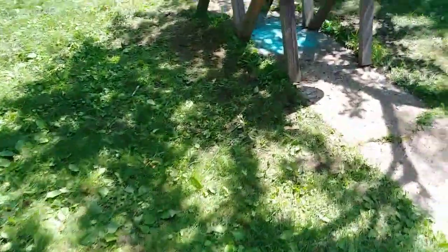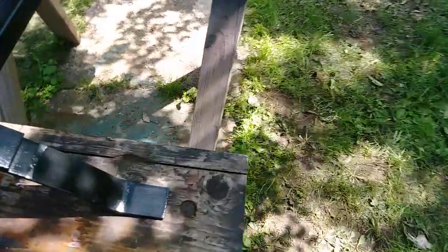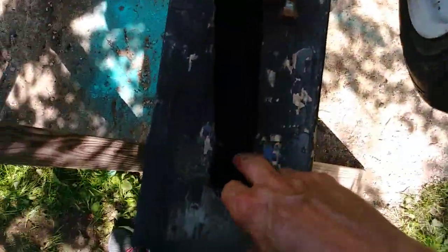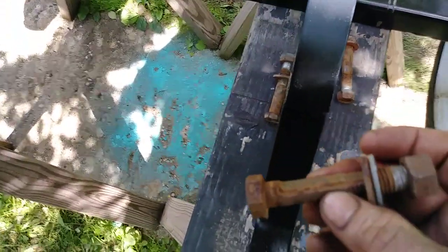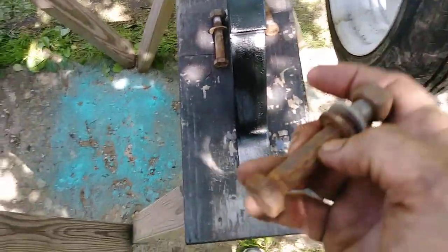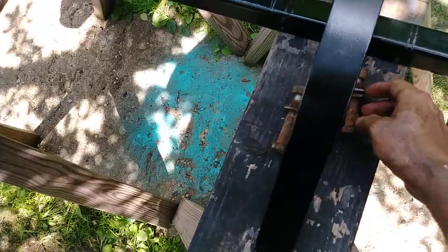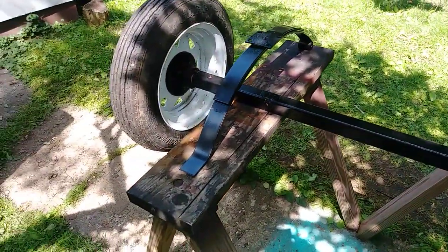Let's go back to this axle. This thing was not very well maintained. One of these leaves was actually outside of the slide part, and you can see just how wore out that bolt is. So I've got to get some new bolts, and anyway, we'll just build a whole new trailer. So there you go guys, talk to you later. Bye.